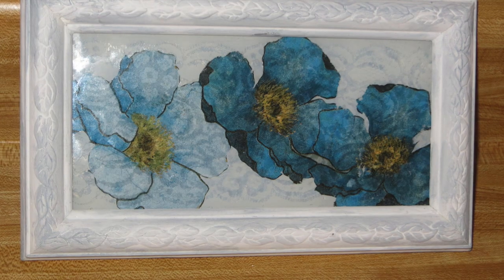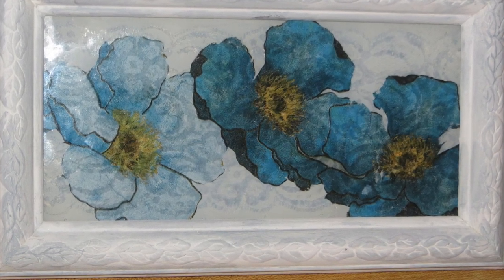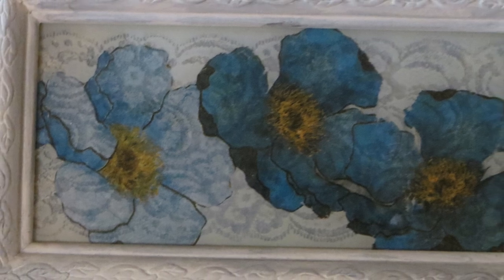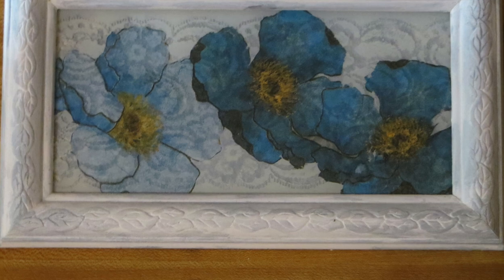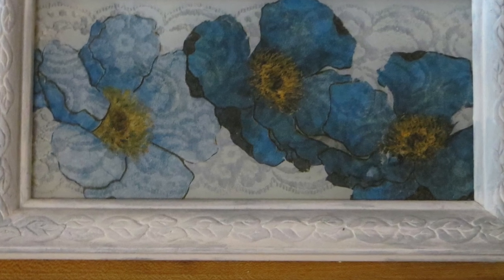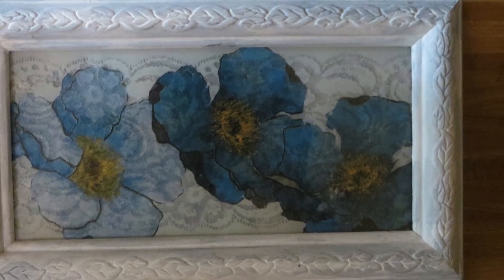If you feel confident enough to work on a larger picture right off the bat, or if you have a large old picture in your house that you'd like to replace, I have some beautiful Victorian, Baroque, and different romantic styles of floor and wall stencils on my website.